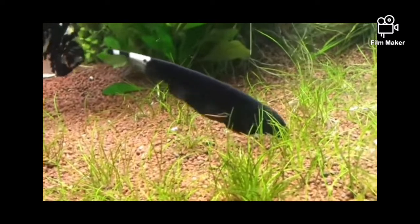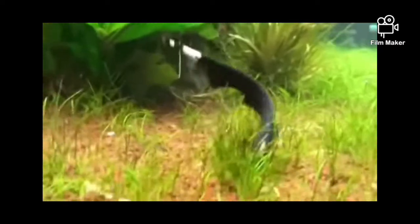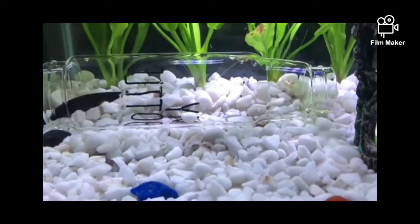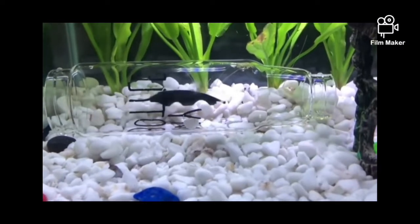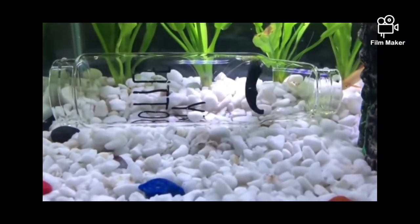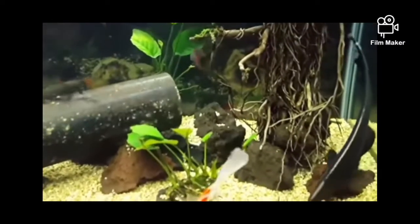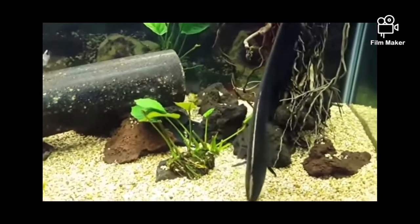How did you know this fish in the channel? I will tell you about ghost knife fish. How did you know this fish? This fish is full color black. The fish is full color.